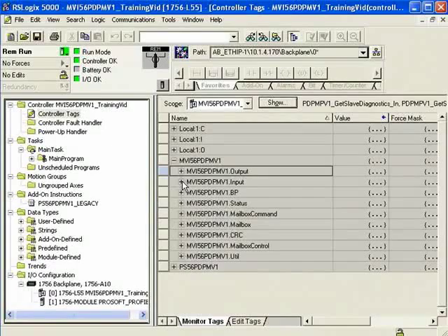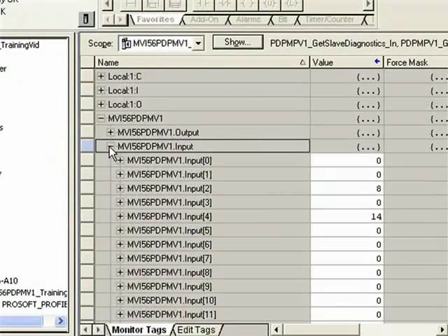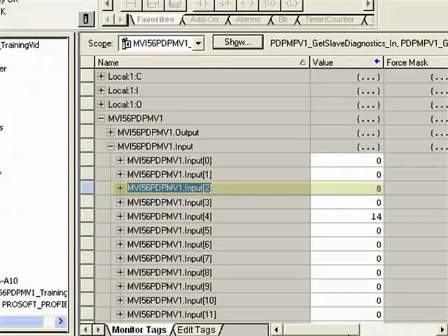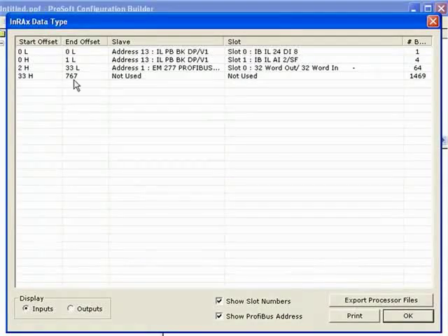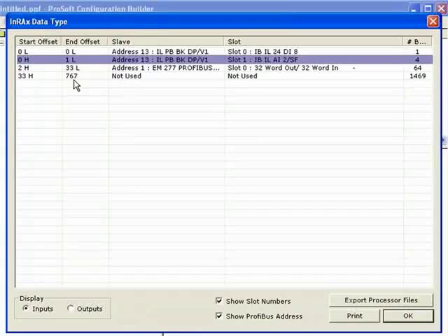Back to RSLogix, I'll expand the inputs and look specifically at byte number two, which is a value changing from the analog input module. Opening PCB one more time and looking at the memory map, byte number two on the inputs is indeed coming from the analog input module. The columns showing start offset and end offset are in words — so for the analog input module, 0H to 1L means starting offset is word zero high byte ending at word one low byte. That correlates exactly to what we see in Logix with PDPMv1.input.byte2 changing.